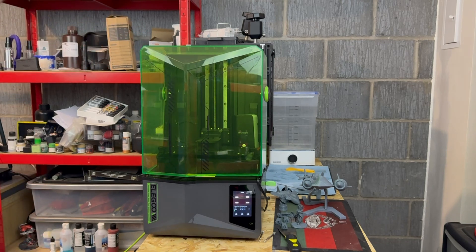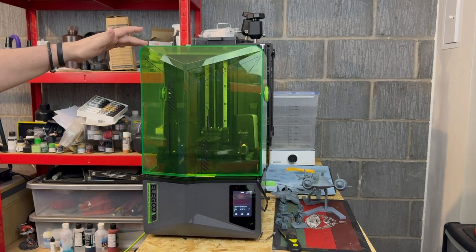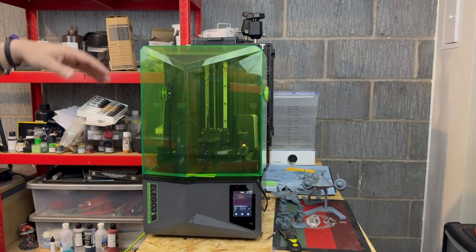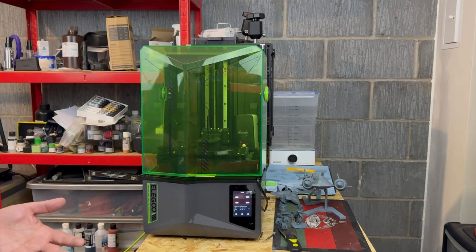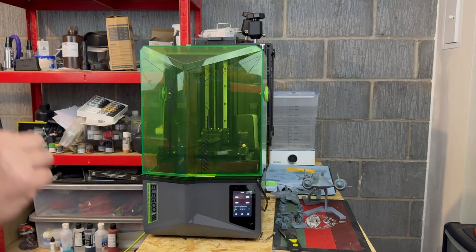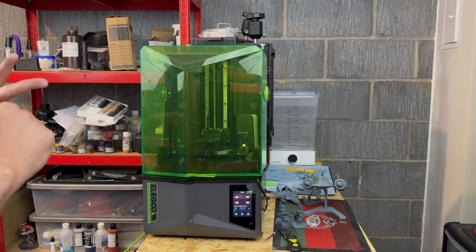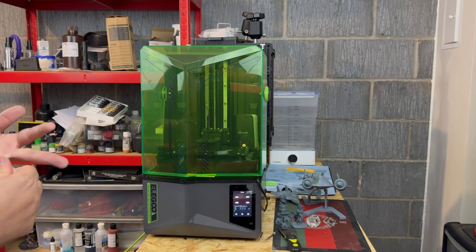Now the printer itself is $267.99 at this particular moment in time, which does actually make it cheaper than the Saturn 3s, and yeah that is a welcome addition. But given these little niggles and the fact that for just a hundred dollars more...